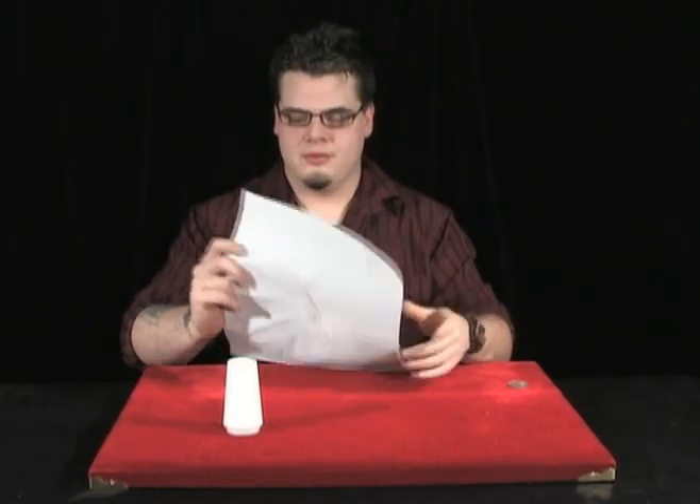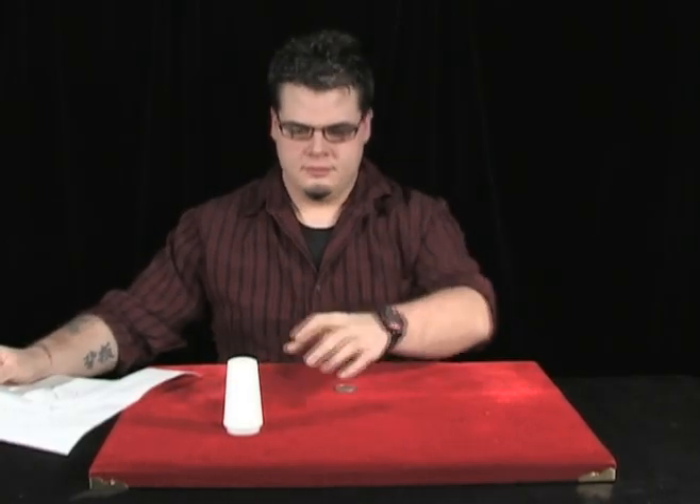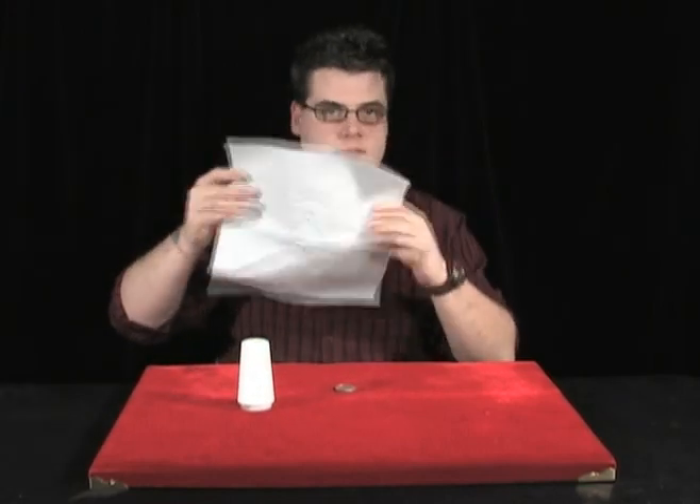Alright, so here is the explanation for the salt shaker through table, which in the performance video we called the coin through table, because we didn't want to give any of it away. But of course the trick is to get the salt shaker to go through the table. Everything that we explain in the trick to make the coin go through the table is true. You need a coin, you need a salt shaker, and a paper towel.